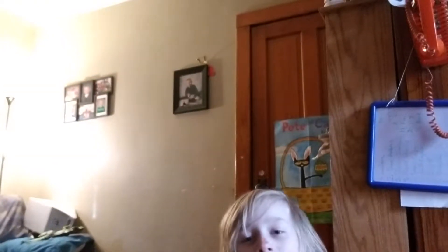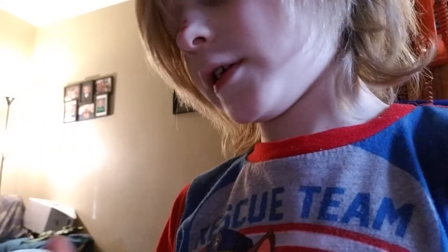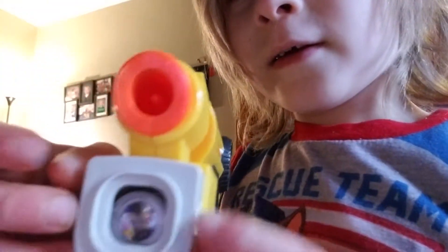Welcome back to the vlog. Today I'm going to be showing you all my Nerf guns and accessories. First we got the handguns. I don't know what kind this is, but it's made from Nerf. It has like this laser corner thing but mine went out so it doesn't work anymore.